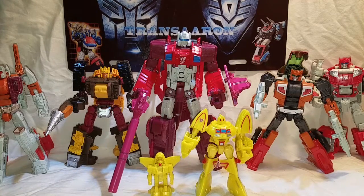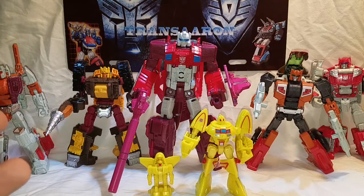Yo, what's up guys, it's TransAaron3day coming at you with the third and final part to my Transformers Combiner Wars Computron box set. Today we're going to transform them into their individual limb modes and combine these guys into Computron.